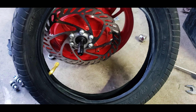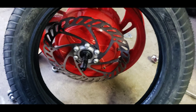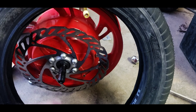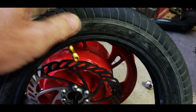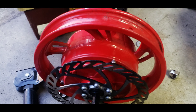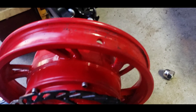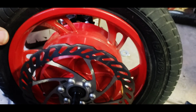Put some air in it just to fill it up and get all the wrinkles out — I like to do that. When you go to put this back on, make sure that your valve stem is facing away from the brake. I have just a little bit of air in it.